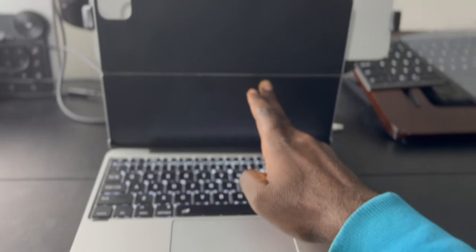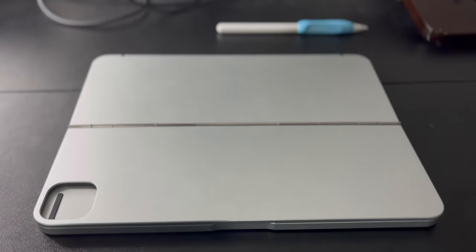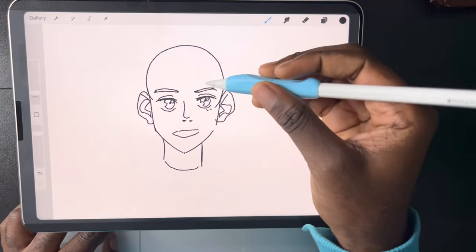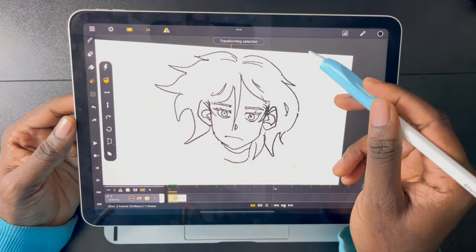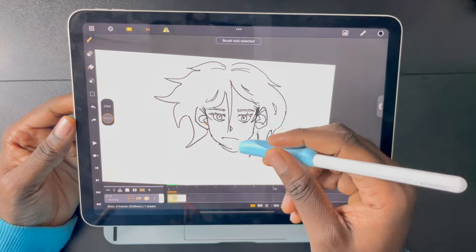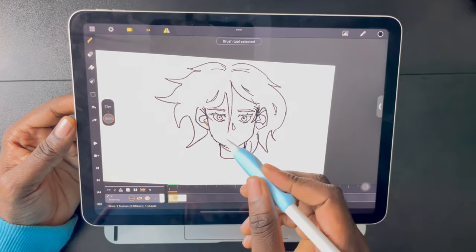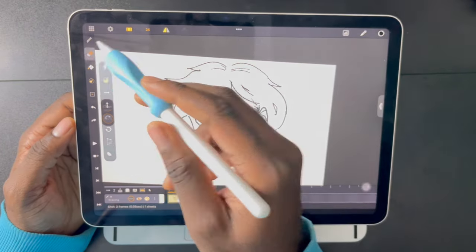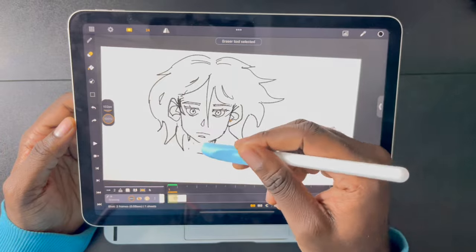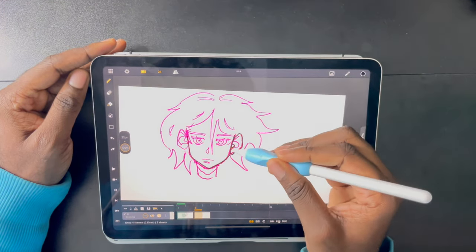When it closes, it does so really well and doesn't seem like it's going to damage your iPad in any way. It does make the iPad considerably more weighty — about two to three times the weight — but it's still very light overall. You will notice a difference without it, though. It's also great to use in bed in laptop mode.